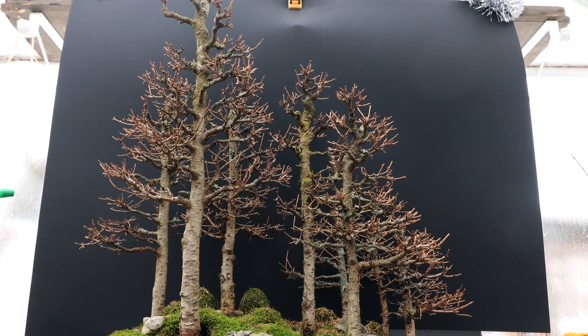Hi everyone, Nigel Saunders here. Welcome back to day two of working on my large forest in the middle of winter. In day one of this series, I worked on the apex of the tallest tree, trying to get it a little slimmer and fitting in more with the style of the other trees in the forest. That was somewhat successful. I'm going to keep working on that into the future years.